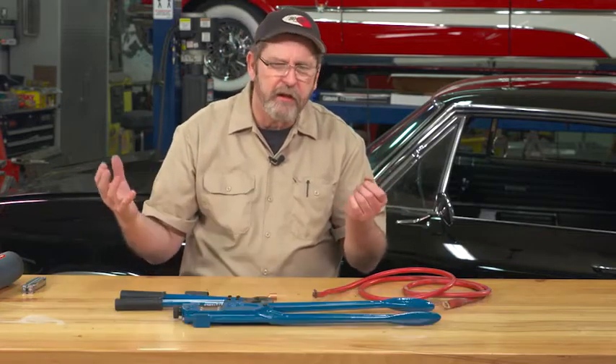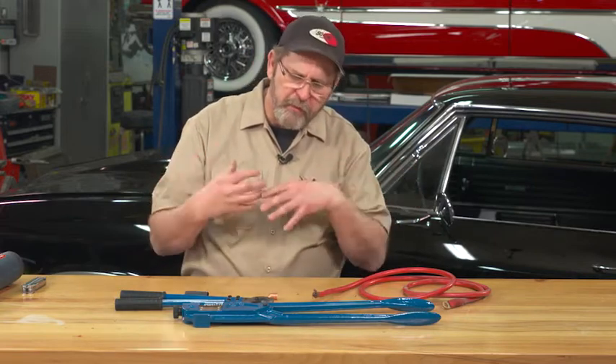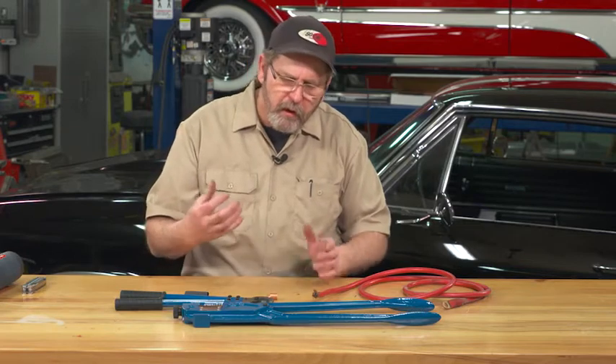When you're working on classic cars, they don't always have custom-made battery cables. In performance cars, it's a common thing to relocate the battery to the trunk — you move all that weight back over your rear axle so you can get better traction. There are a number of reasons why you may need to build your own battery cables.